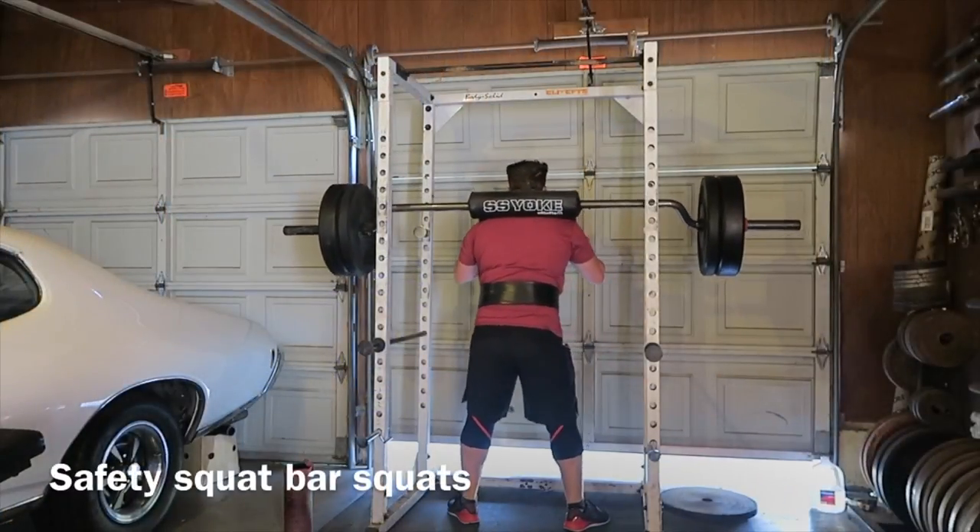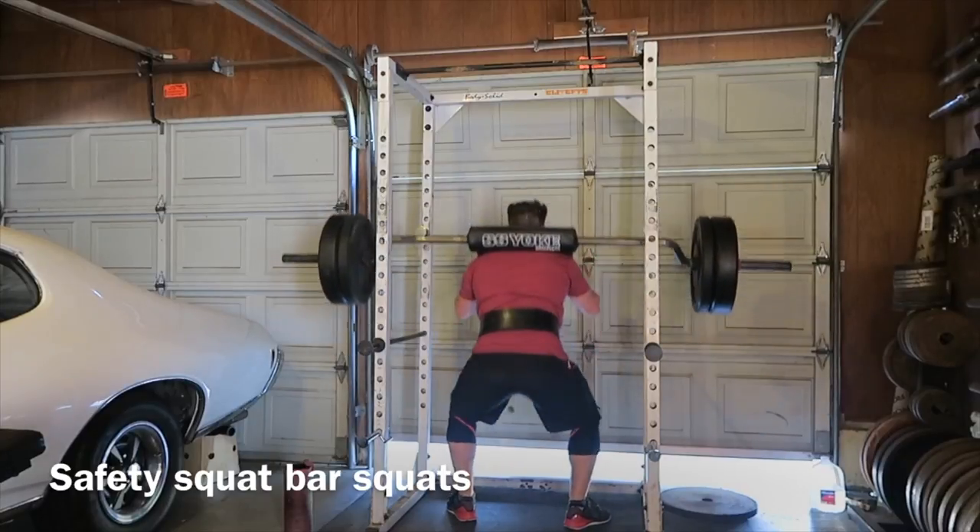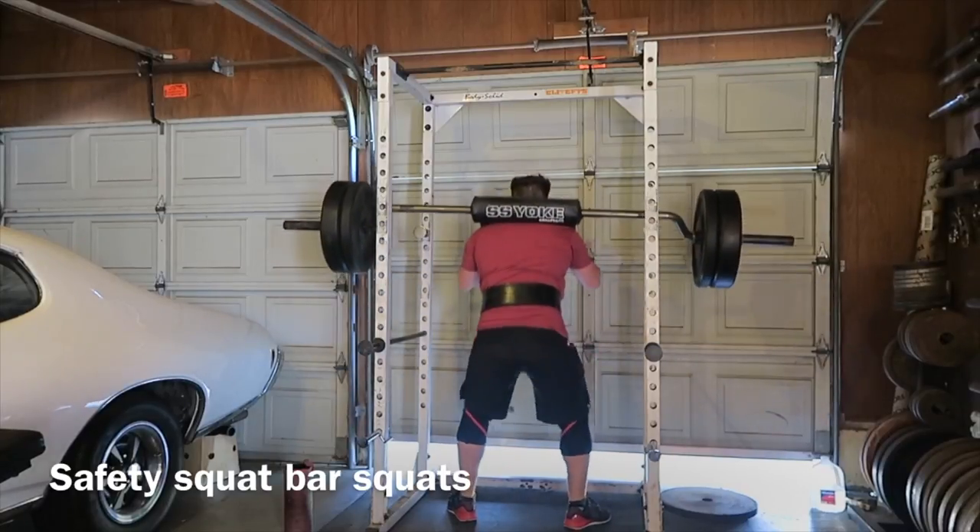This is from a different session. After the deadlift session, I also did some farmer's carries and lat pulldowns, but I didn't film them.